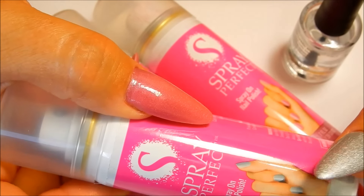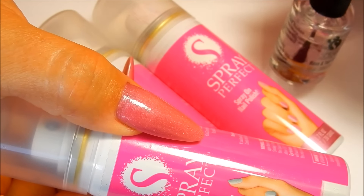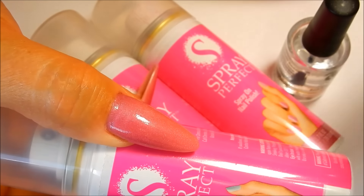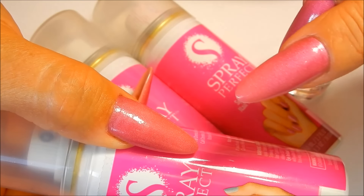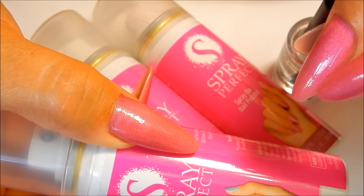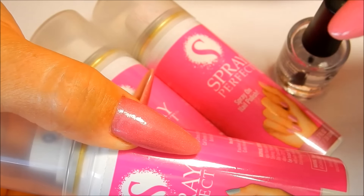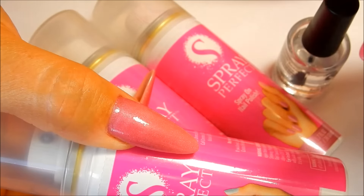Here are my final thoughts on Spray Perfect. I really liked it — the application went on pretty easy. The base and top coat is a little thick, so try to keep it thin and follow the directions. When it comes time to wash your hands, I recommend using cold water rather than hot or warm. I had a problem on one nail where the polish wasn't fully dry and it gouged and smeared on the edge — warm or hot water makes the polish even softer, while cold water helps set it.